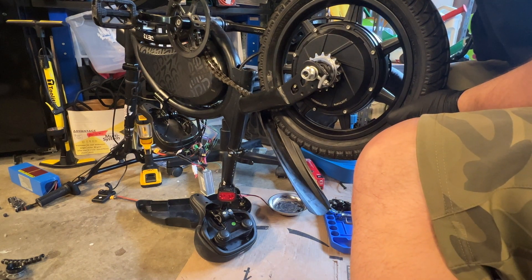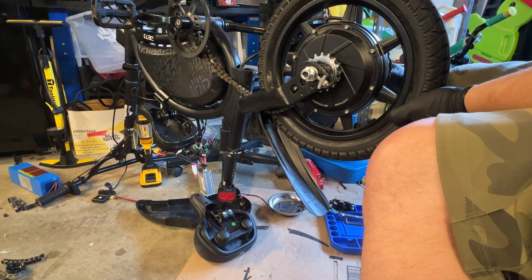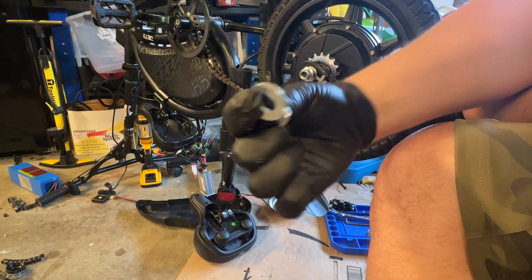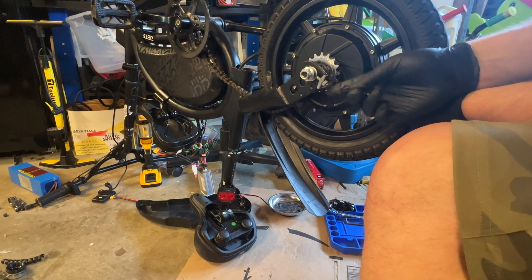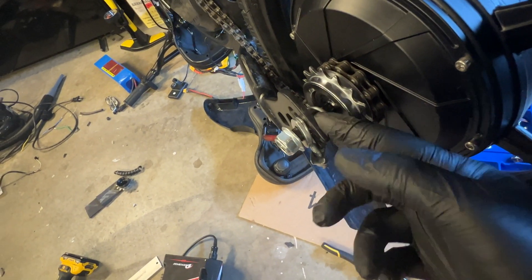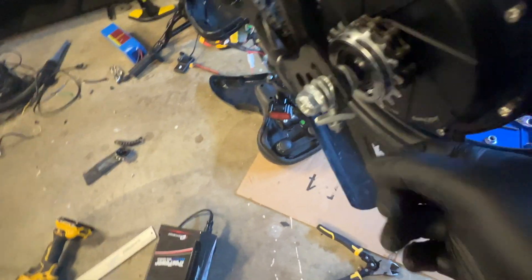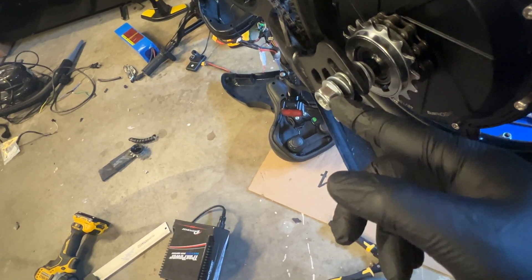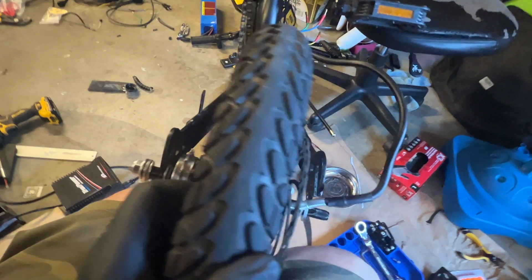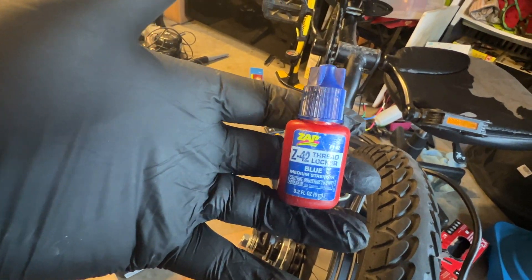So on the right side I'll get a washer or two because there's a lot of axle sticking out. On this side I could use one of these as well. To recap: I have the small washer, large washer on this side, then the torque arm, a washer, and the nut. I will be putting some blue loctite on the bolt before I snug that down. This is the stuff I use — got it on Amazon, ZAP Z42. Tiny bottle, comes out easily, you can just put as many drops as you need.